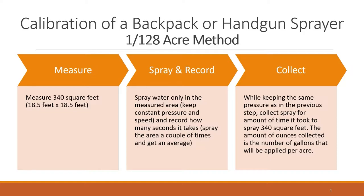First you will need to check and clean the sprayer to make sure it's working properly. Then measure 340 square feet and with only water in the tank, spray the 340 square feet at the same speed and pressure as you would if you were applying pesticide. Keep a record of how long it takes to spray this area. It may be best to spray this area several times and get an average.